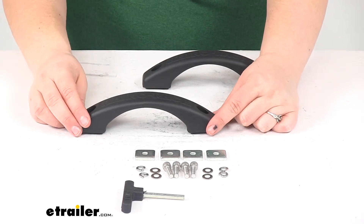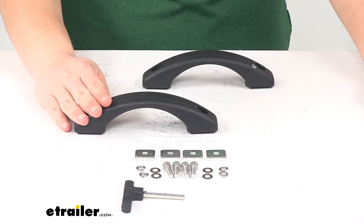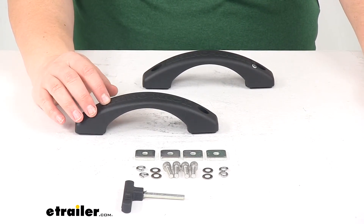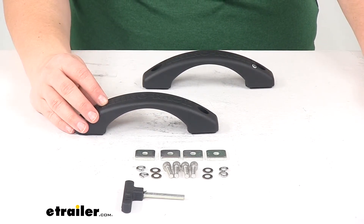Overall this is going to be about one and a half inches tall. The weight capacity for each handle is going to be 265 pounds, and this does come with a three year limited warranty from Rhino Rack.